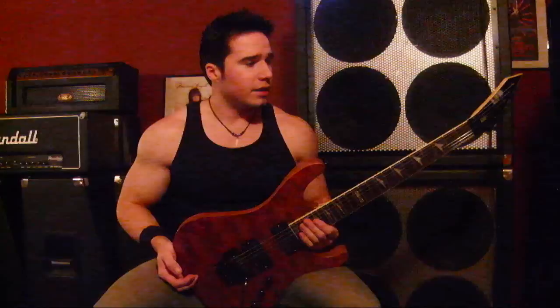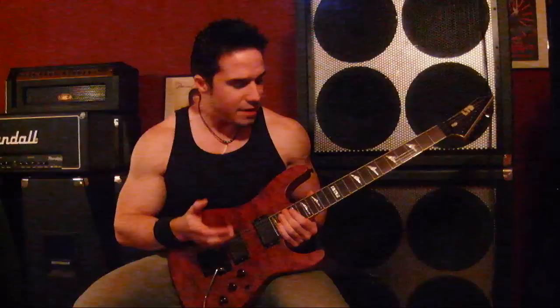Hey everybody, it's Maxwell Carlyle again. Today I've got another demo review for you and it's a little bit different this time. This is an ESP LTD M202BB and it's a guitar that you can't actually buy new anymore. It was made in the early 2000s — this particular one I believe is a 2004 — and it's got some unique specs and unique body wood. So let's go ahead and check it out.